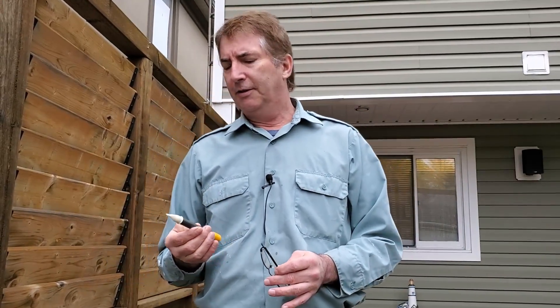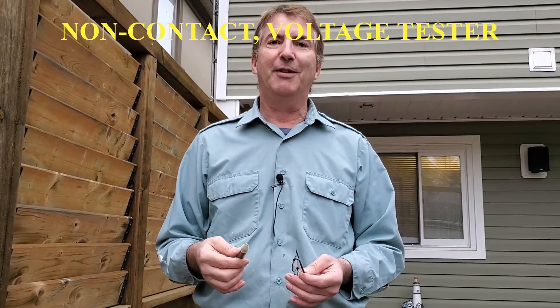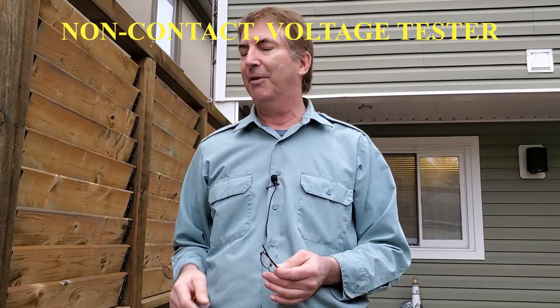You can buy this tool at any hardware store — it should be in the electrical section. Just ask the guy behind the counter. You want something to check electricity from the outside. I forgot the name of it, but I'll put a little thing up on the screen.